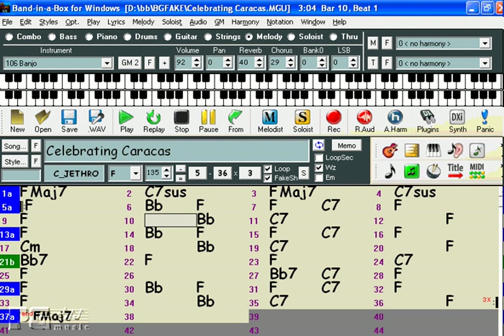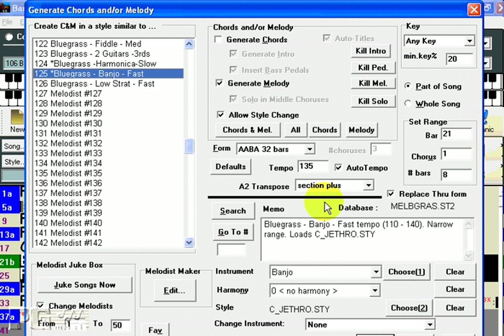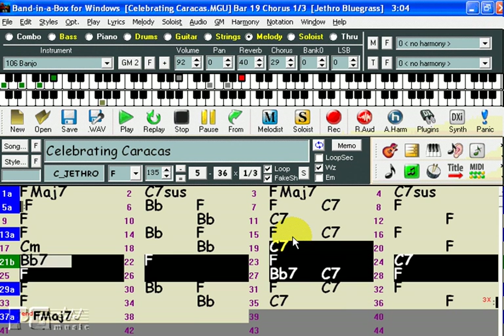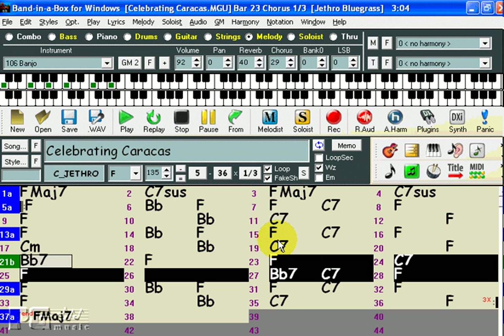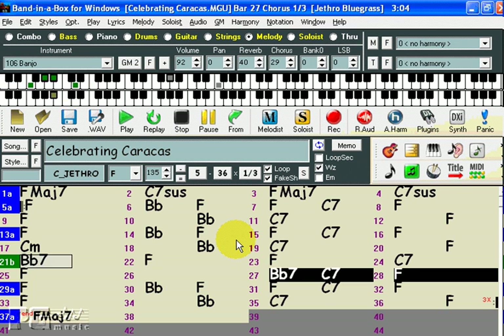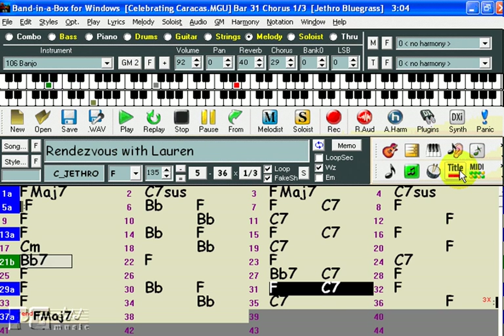Once you've got a song that you like, you can continue to use the Melodist to tweak the song. For example, if you don't like the melody that the Melodist came up with for the B section, you can have it just change that section. Simply highlight the area in question and open the Melodist again. Because we highlighted that area, it has changed this to only part of a song rather than the whole song. I'll press OK and it will start playing just before that section. And we have an entirely new melody for this section. We can also change the title on the main screen by pressing this button, and keep pressing it until we come up with a title we like.